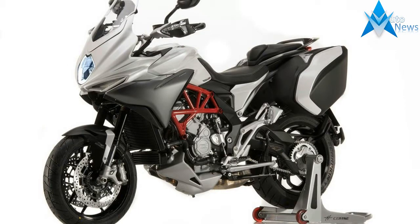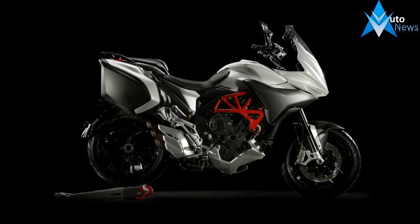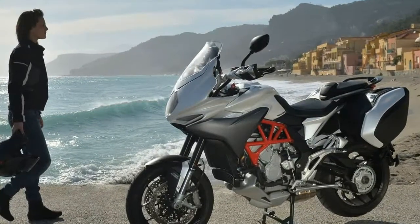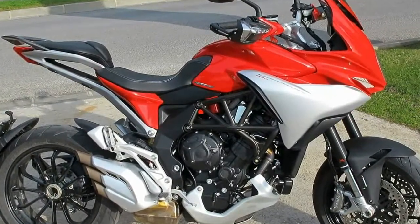MV Agusta brings Gran Turismo to the table with its trio of sport tour bikes in the Vate Loche family. We have the base model Turismo Vate Loche 800, plus the Lasso version that comes complete with panniers and other tourtastic features. The Lasso RC takes it a step further with red, white and green racing livery and even more special features for the true, top-end bike fans out there.